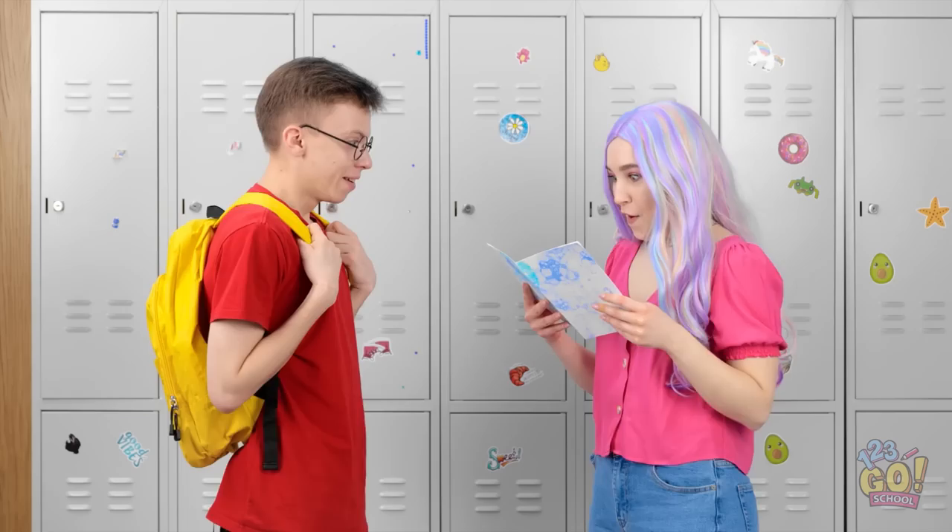Hi! I made you this card! You made this for me? I love it! It's so beautiful! Wanna walk me to class? It totally worked!